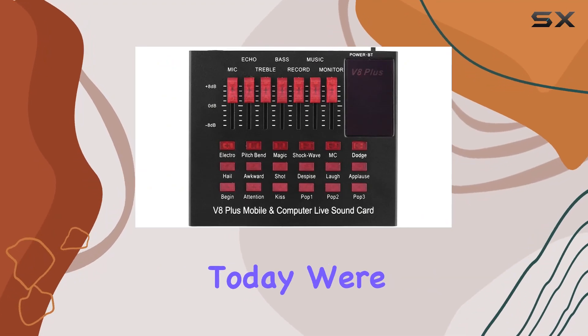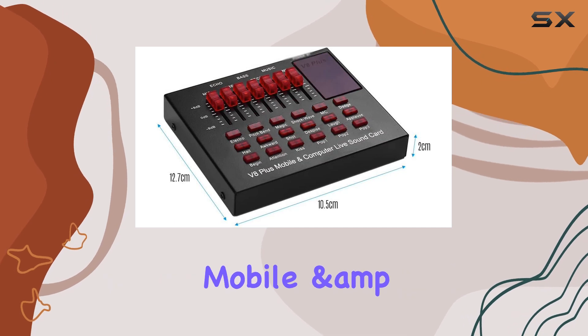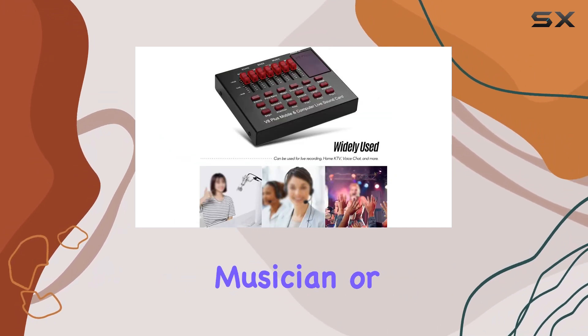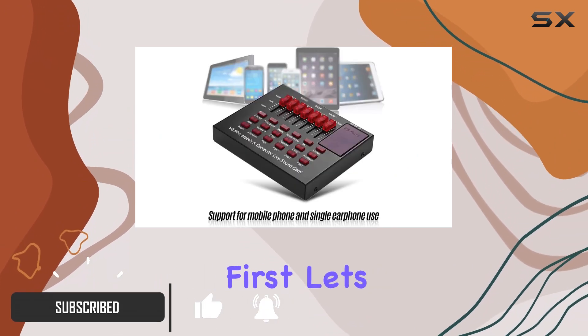Hey fellow creators, today we're diving into the world of audio tech with the Dobao rechargeable mobile and computer live sound card. Whether you're a live streamer, musician, or content creator, this little gadget has a lot to offer.